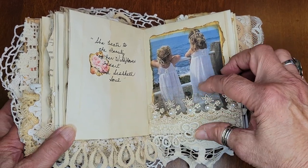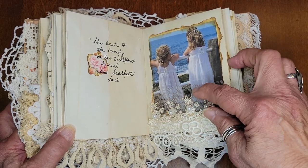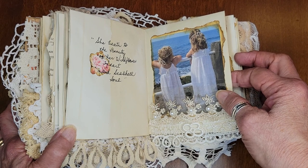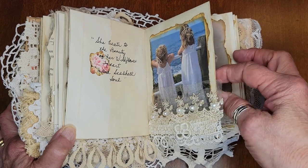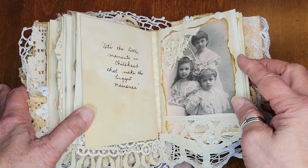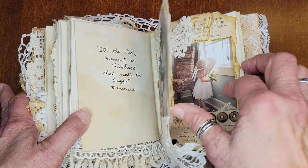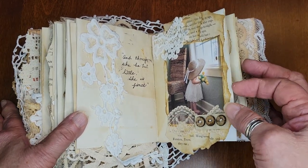This is two little girls looking at the ocean with a piece of lace glued on here. 'She beat to the beauty of her wildlife heart and seashell soul' — I thought that was unusual. Here's an old vintage photograph image. 'It's the little moments in childhood that make the biggest memories.' You can tell they're little siblings.